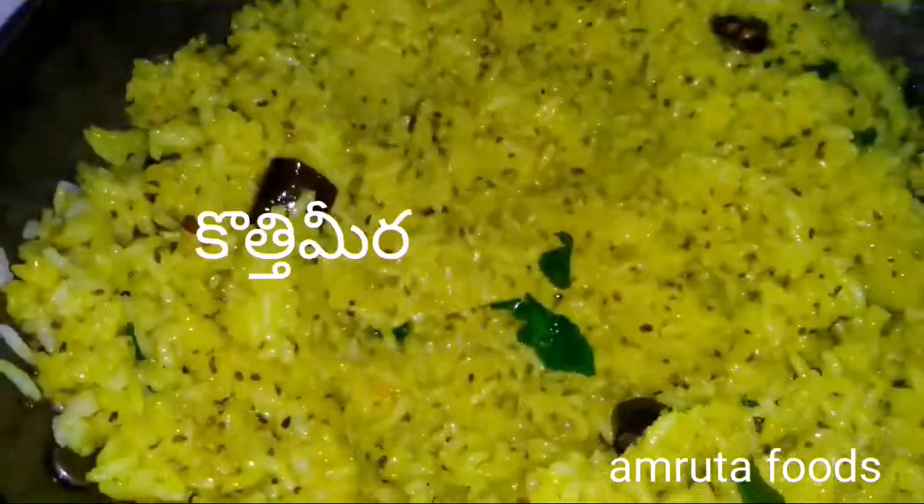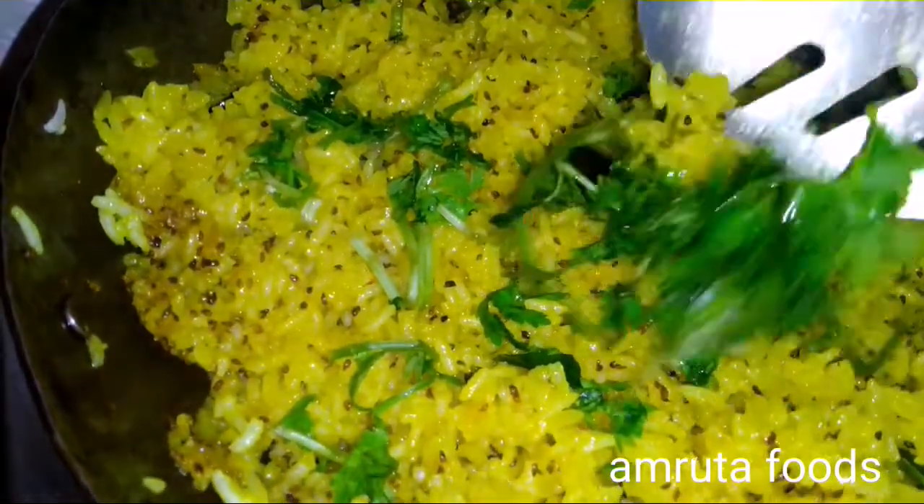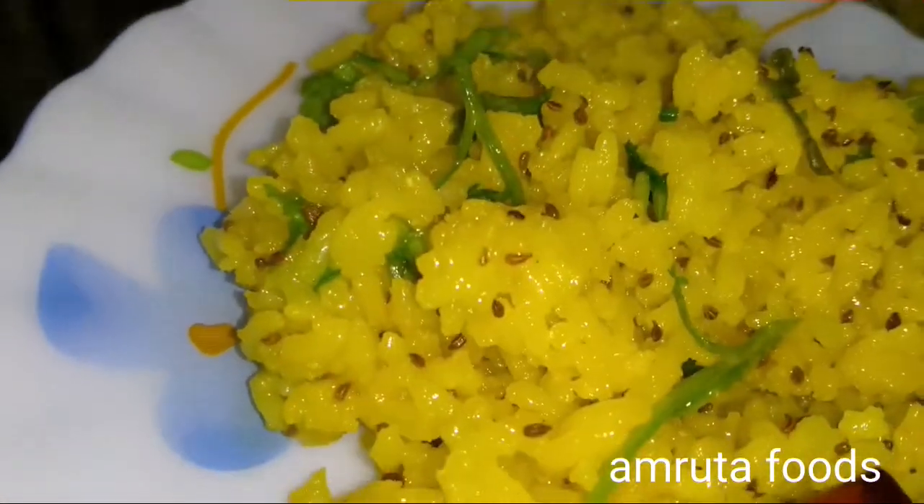I won't buy it yet. It's hard to do. If you don't eat it, I just want to make it easy. It is a bad taste, and it will be erased.